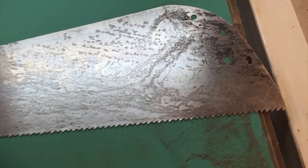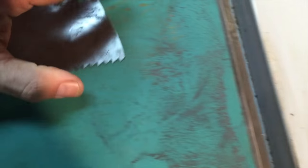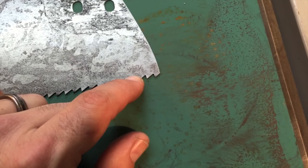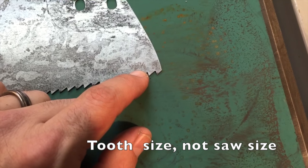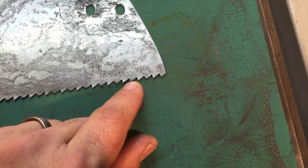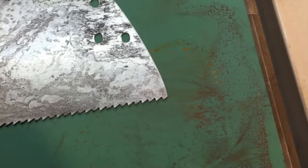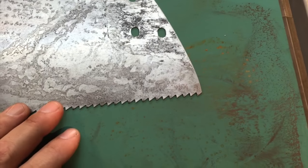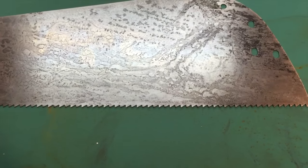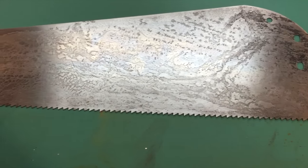Also, on the back corner of most saws right about here, there's a stamp telling you the size of the saw. This one says five and a half - that's five and a half points per inch stamped into the steel of the blade. So this is a fairly large tooth rip saw. All the teeth are in great shape. I'm going to check the set on them and sharpen this saw in another video. But that's it - that's the end of the cleanup.